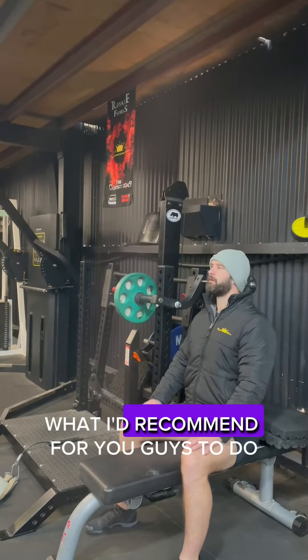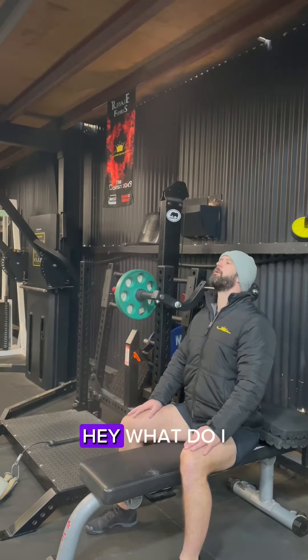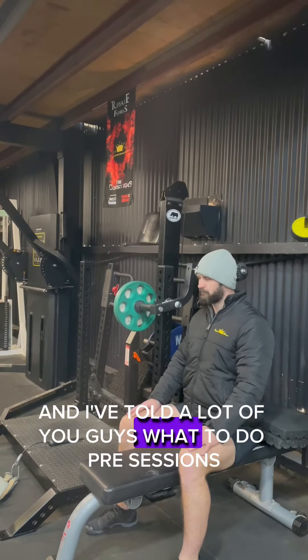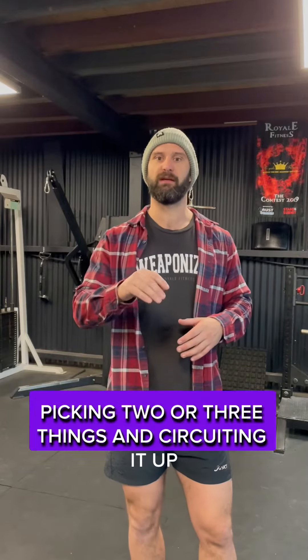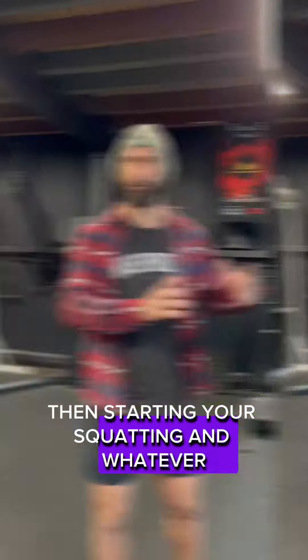What I'd recommend for you guys is pick two or three things. Ask yourself: what do I suck at? What do I need to bring up? I've told a lot of you guys what to do pre-sessions — it might even just be stretching out your hip flexors, it might be doing rotator cuff work, upper back work. Pick two or three things, circuit it up, and then start your jump work, then start your squatting and whatever.